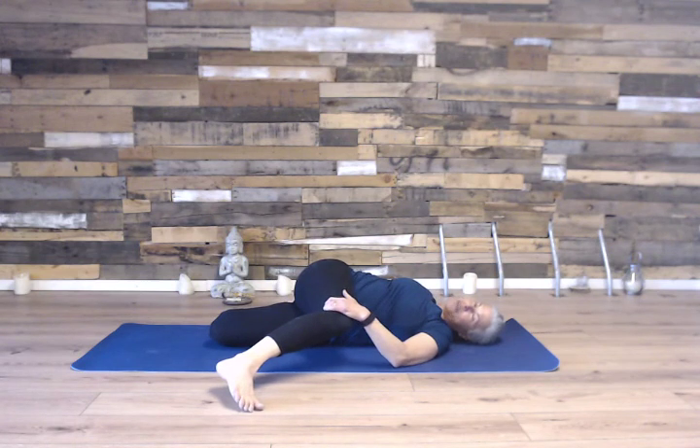This side is a much deeper stretch than the other side. You can hang out here as long as it feels good.